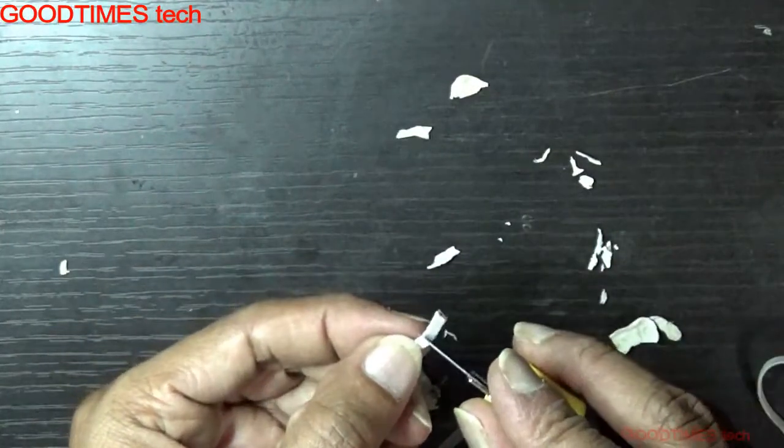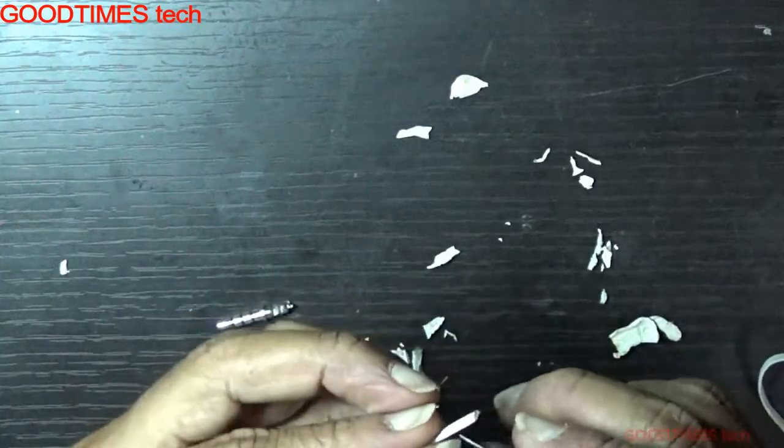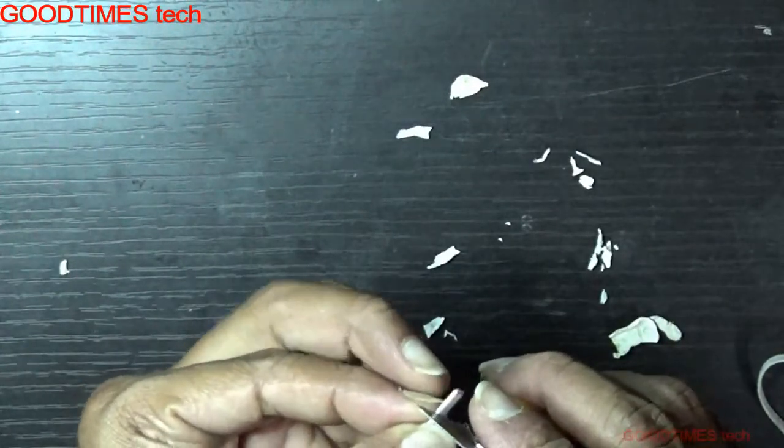Strip the wire gently — don't cut the wires inside, just remove the sleeve, or the insulation part.